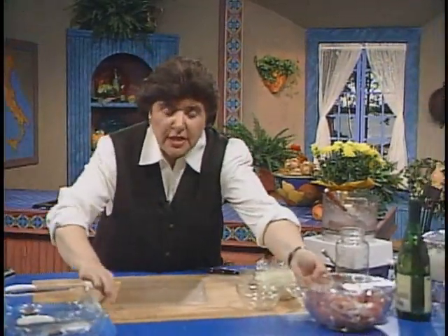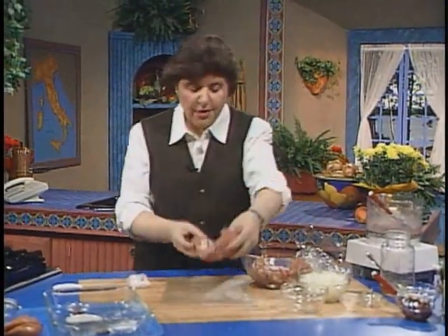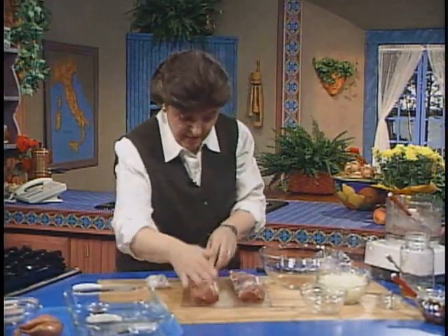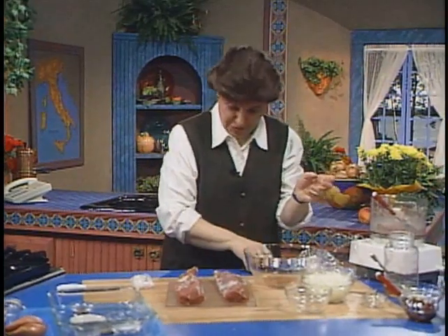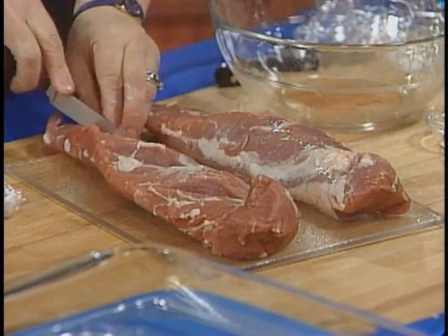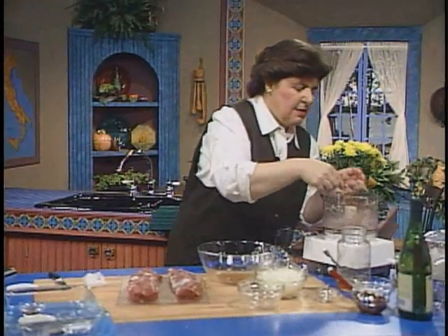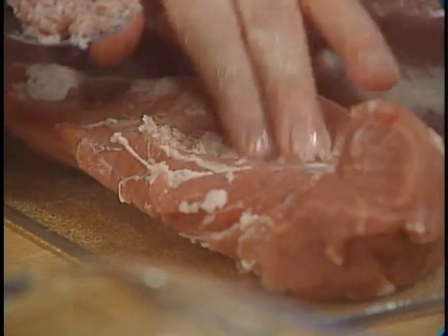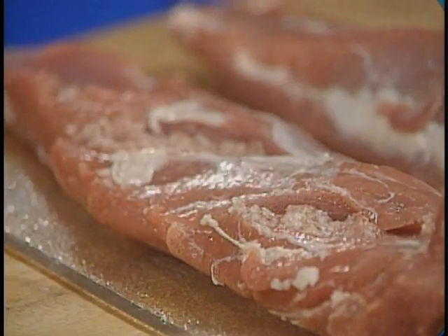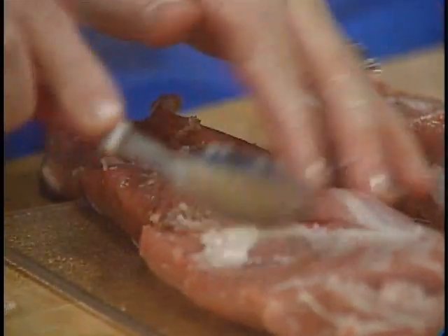Pork tenderloins usually come about a pound or a pound and a quarter to a package. Here are mine — you see how beautiful they are. And really, this is going to be enough to serve an awful lot of people. So what you want to do is make some slits in the meat, just like this — all over the meat, make it a deep slit. Then take some of that paste and push it deep into the pockets of the pork tenderloin. This gives it a wonderful, wonderful flavor. And you do the same to the second one.